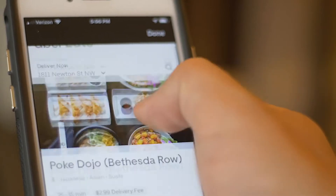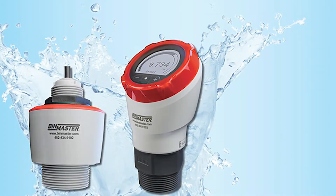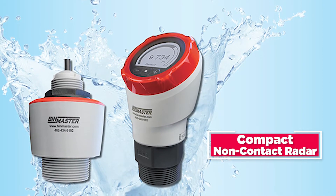Do you wish it were as easy to monitor tank inventory as it is to order takeout on your phone? That is exactly what BinMaster had in mind with the new line of CNCR compact non-contact radars.